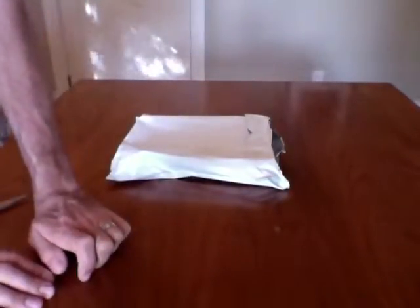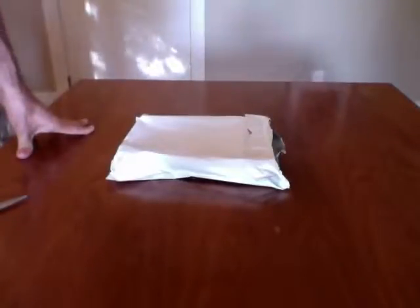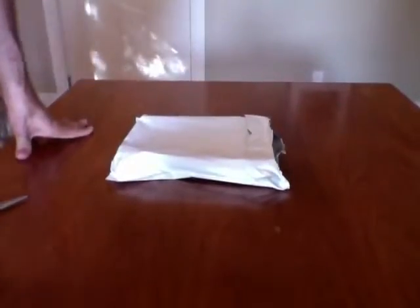Hi. This is the unboxing of some Polo Ralph Lauren Slim Fit Cotton Pouch Trunks. I bought these on Amazon. They're in the order of about 30 some odd dollars per 3-pack. They're boxer briefs and I'll put the link in the description.